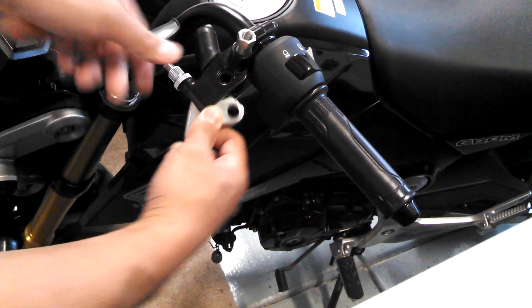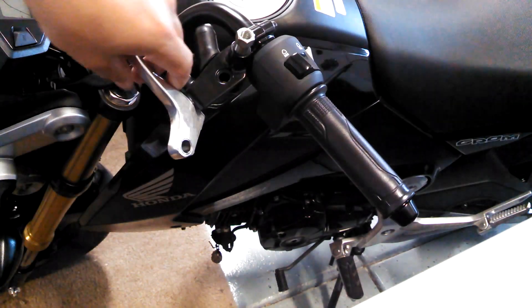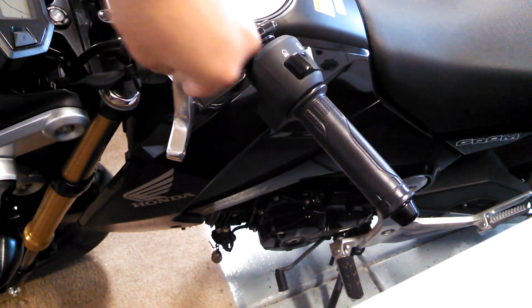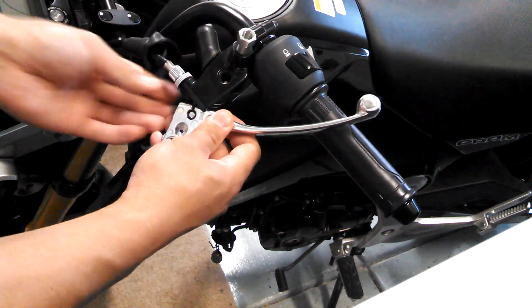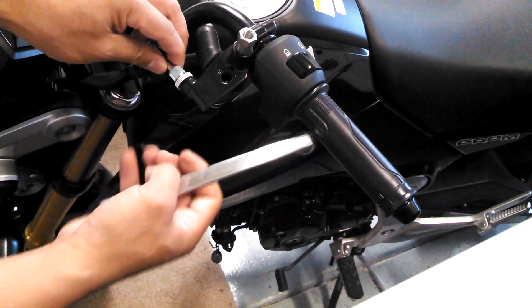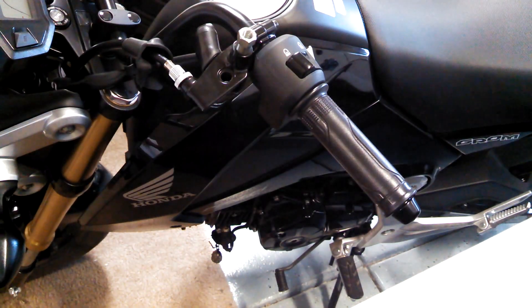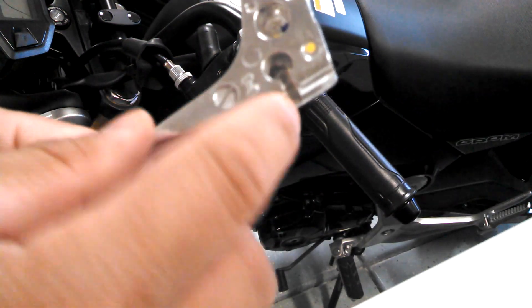Next you're going to pull on this lever, flip it up like this and over, and then you can just slide that little ball out.